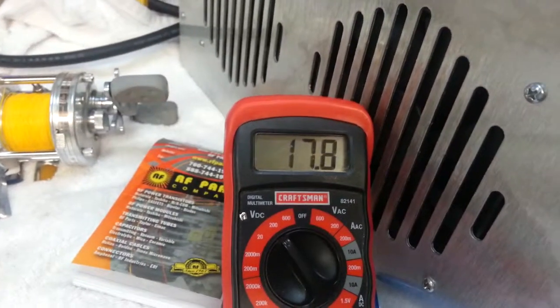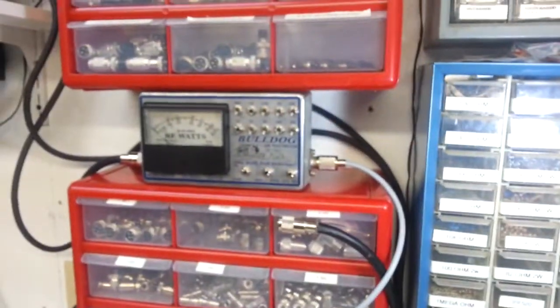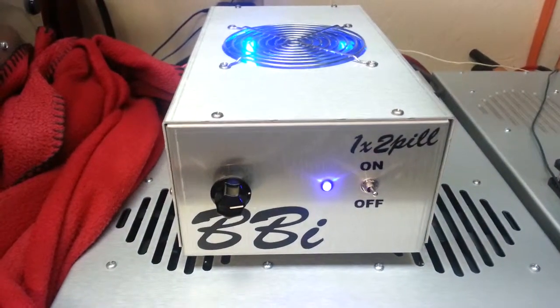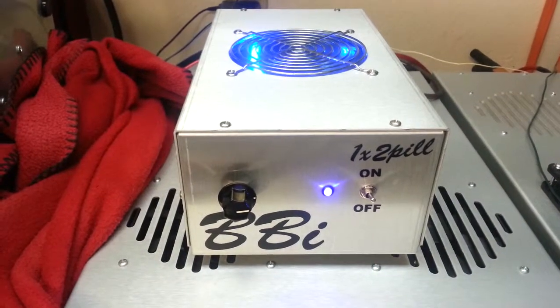Let's look at the voltage drop. Hello, BBI. Alright folks, there you have it. The Bulldog meter doesn't lie — 17.8 to 18 volts, 950 watts PEP. Come get you some.